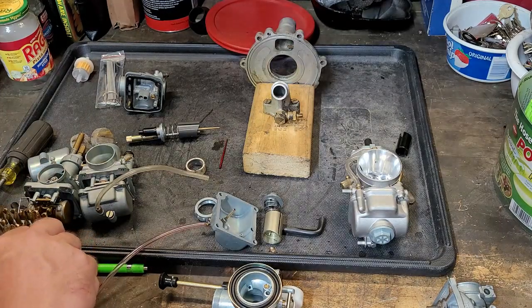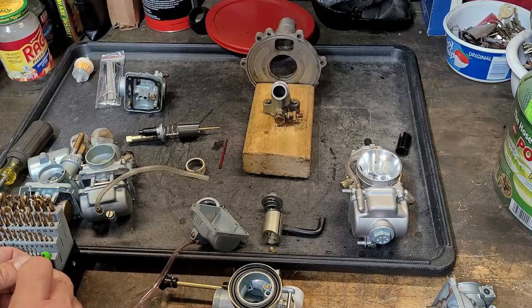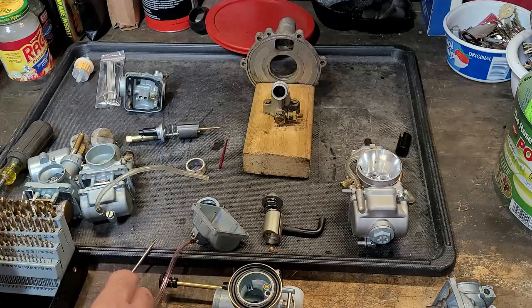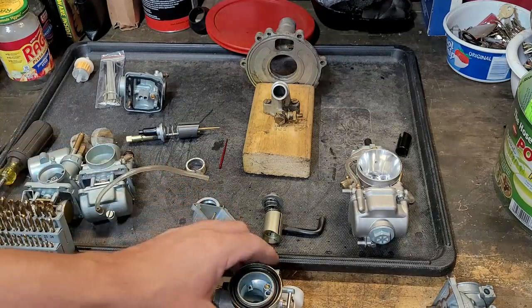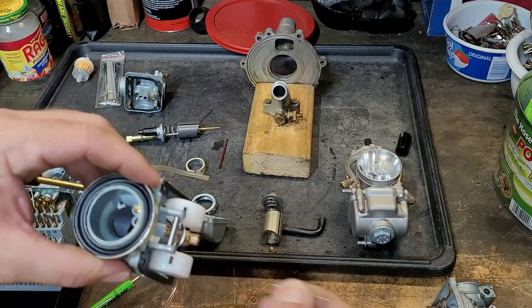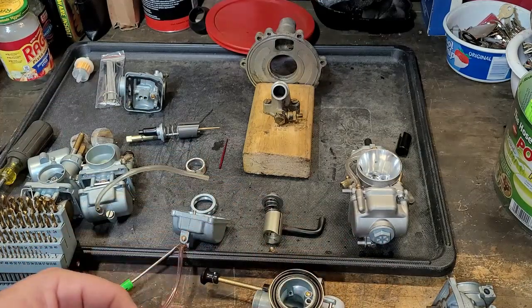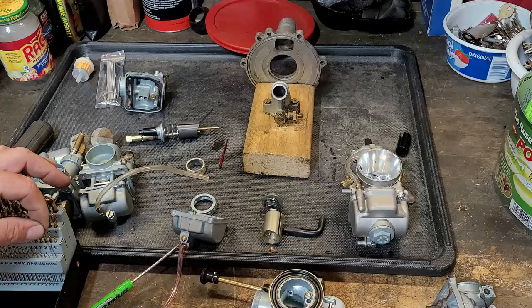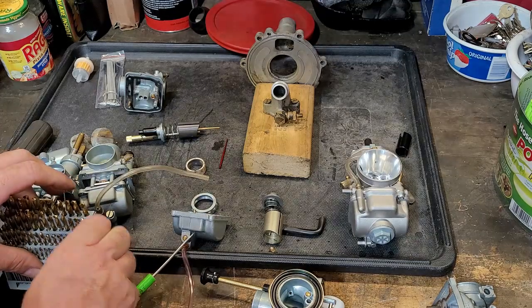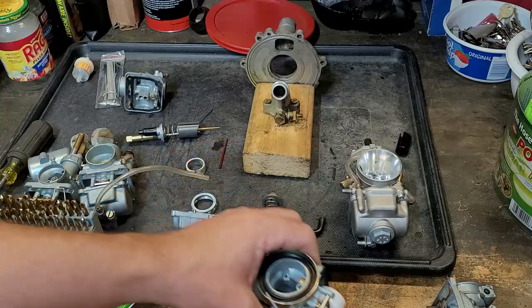That is not the size of the jet by the way, that is just a wire size. So this is wire gauge 59 — I'm going to take this bit and stick it in here. That fits snug, so it is close to the 60; if there was a 59.5 that would be the right size. The 60 fits all the way through, so now we know roughly what size it is.